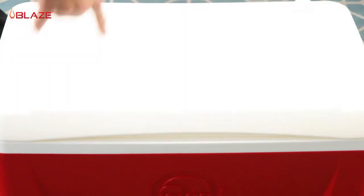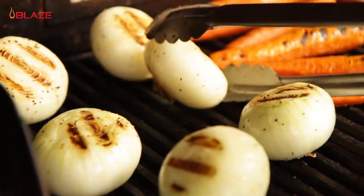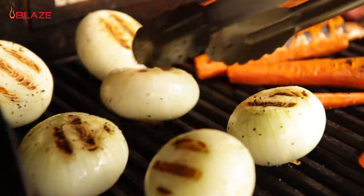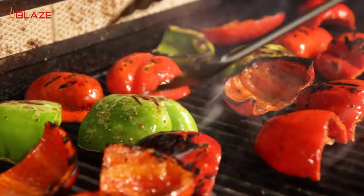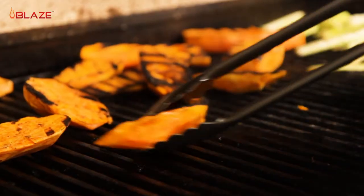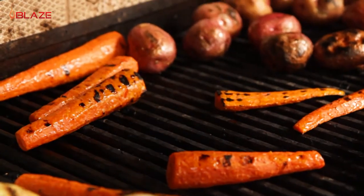While waiting on your pig to brine, it's a great time to pre-grill some vegetables to have ready to serve as a side. Don't worry about cooking them until they're completely tender now — we can let them finish cooking in the drip pan while the pig roasts. Once your veggies have some good smoky flavor and caramelization on them, just set them aside in the fridge for later.